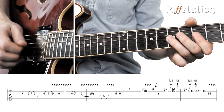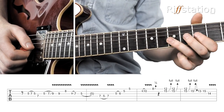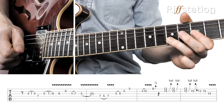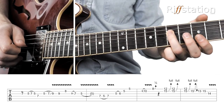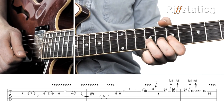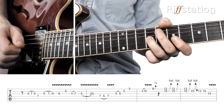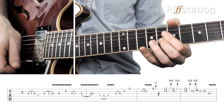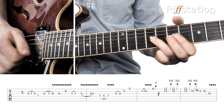The starting lick uses pentatonic shape 1. I'm going to do a quick hammer-on and pull-off from 5 to 7, back to the 7th fret of the D string, and then hammer-on and slide into shape 2. When I get to the 9 I'm going to play it again, grab the 8th fret — if they join together that's cool — 8th fret and then slide back.